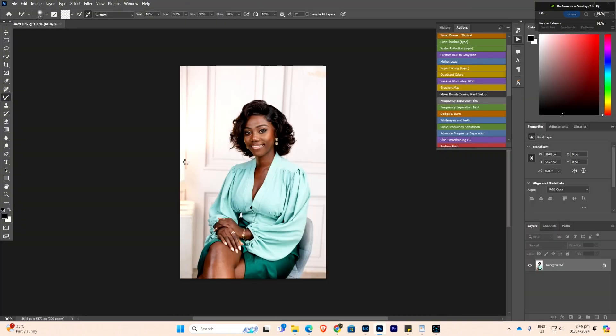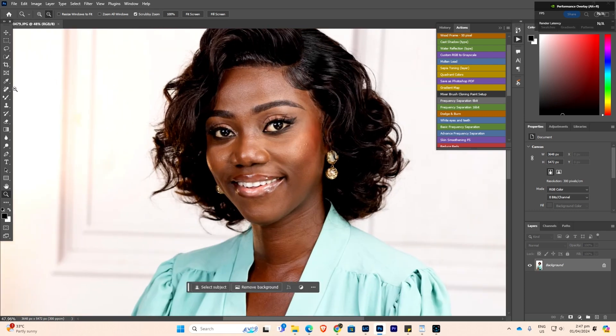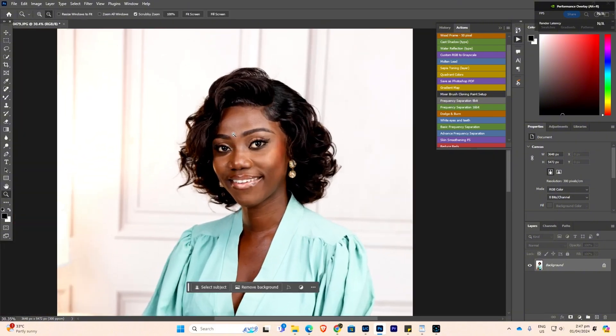When I load my picture, I check if there are any spots or pimples and remove them. I use the Spot Healing Brush tool to quickly remove those. You can also see some hair here — I'll remove that too. Then you can apply the SkinFiner to the skin.